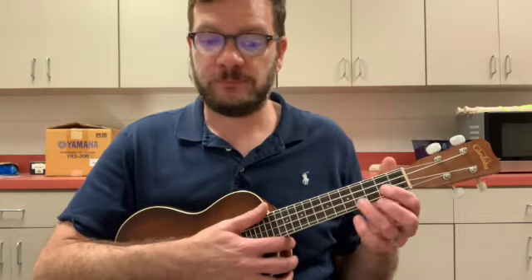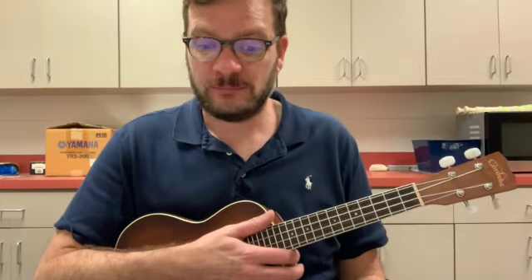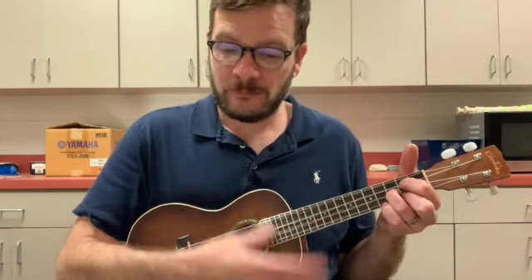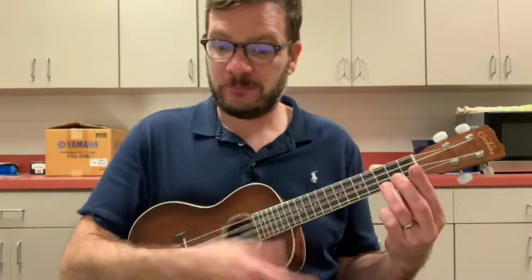C chord first — give it a try. G chord's next — give it a try. Back to C — give it a try. Here's the F — ready, go. Back to C — your turn. Here's the G chord — your turn. Back to F — your turn. Back to C — your turn. And you're done.